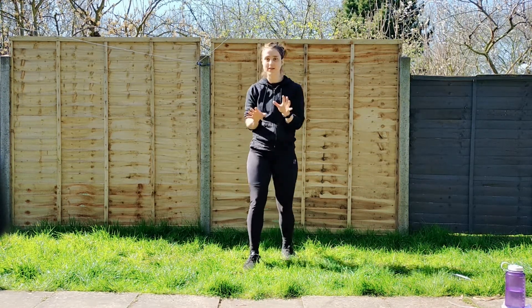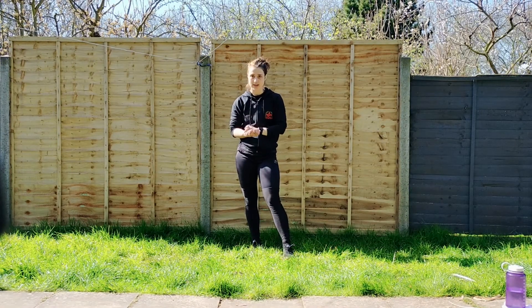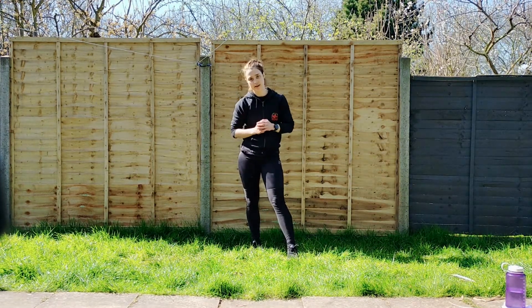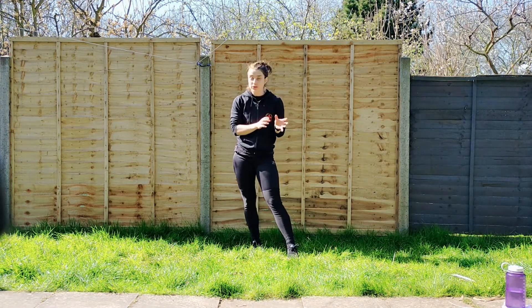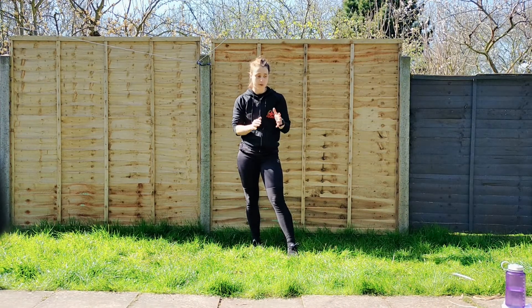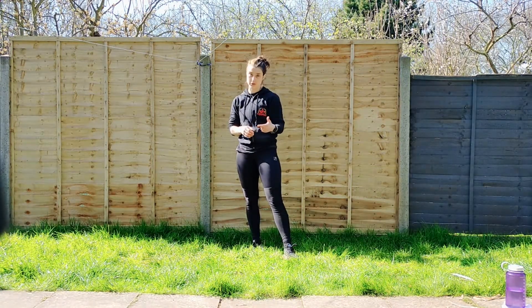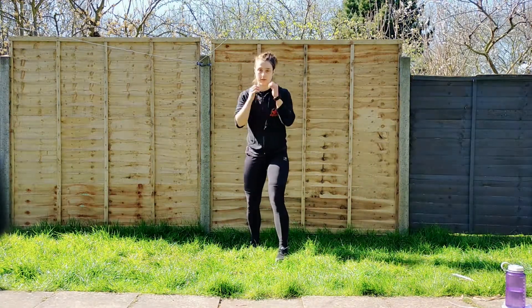So that's the basic technique. Feel free to rewind and practice that one. What I want you to do is set up a timer with two minutes of work time and 30 seconds rest, just like we did for the last session. I'm going to show you a few drills and then get you to go away and practice them yourself. The first one is nice and simple — just the rear uppercut. I want you to practice both to the head and to the body, so upper and lower target areas.